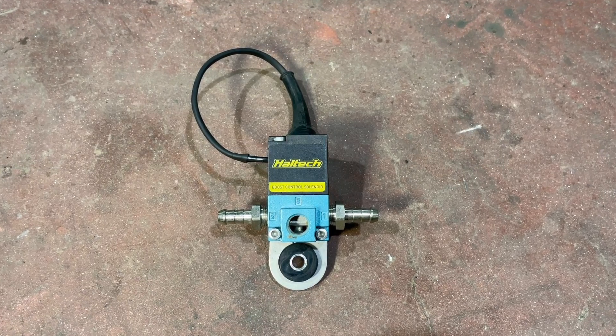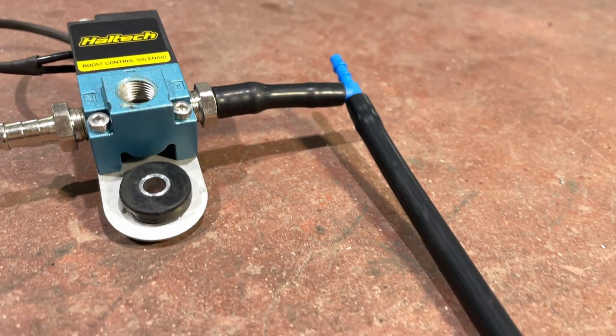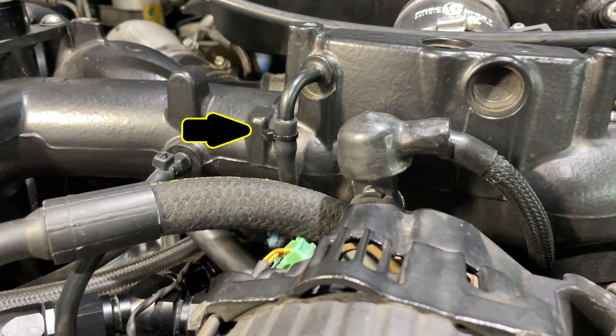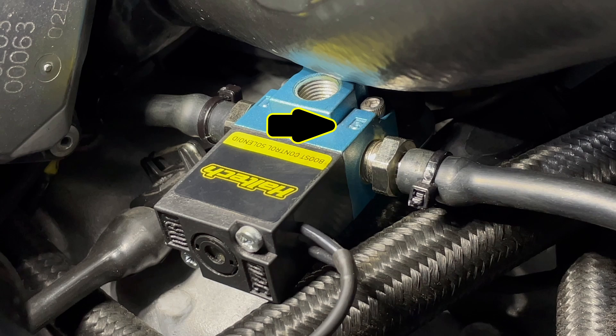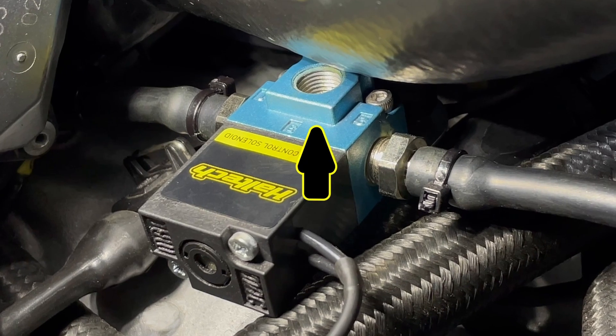So this is the boost solenoid — it's from Haltech. Here you have the three ports, and each one is numbered. Port number one will run to a T-piece that splits one hose to a boost pressure source, and the other hose goes to the lower port of the wastegate. Port number two will run to the top port of the wastegate, and port number three will vent out to atmosphere.